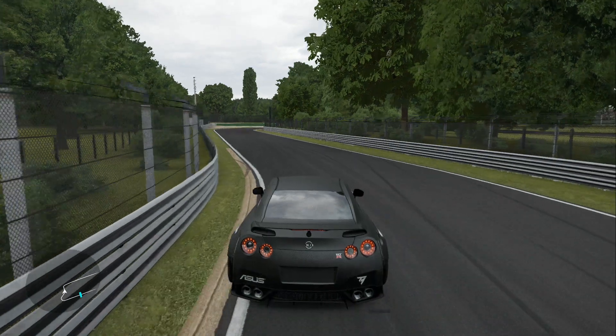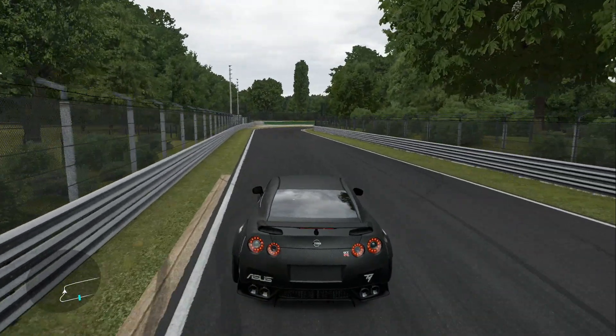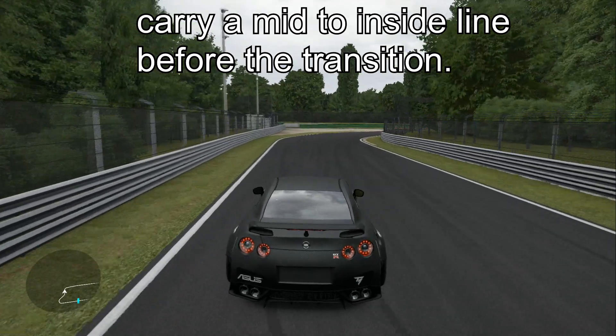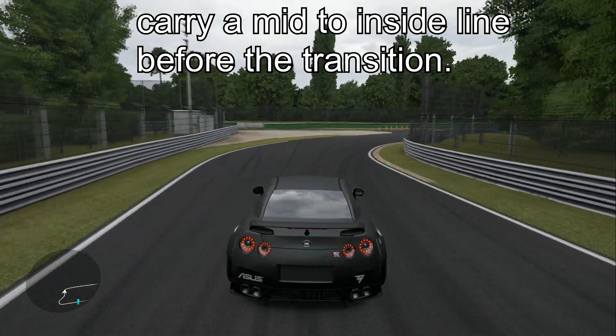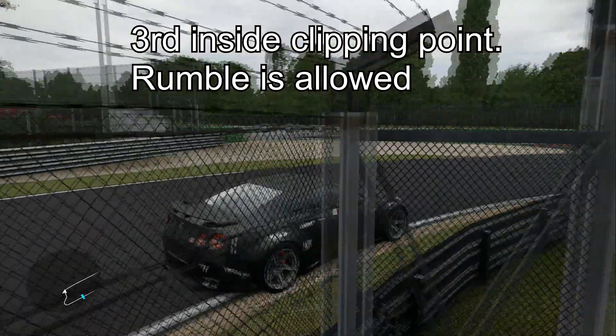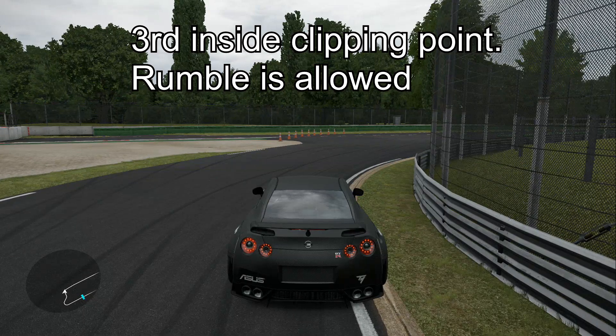Keep a mid to inside line going into your last clipping point. The white line is preferred, the rumble is also allowed. Anything past that will be counted as a tire drop.